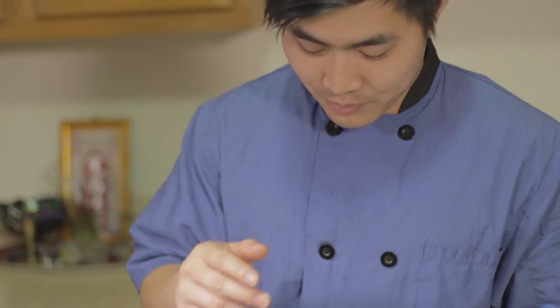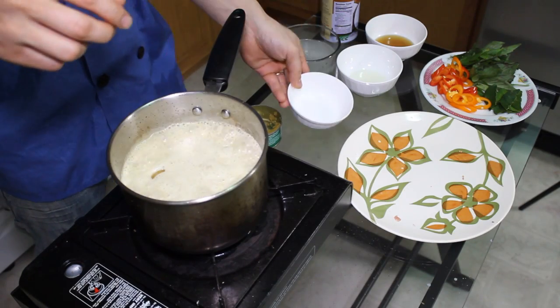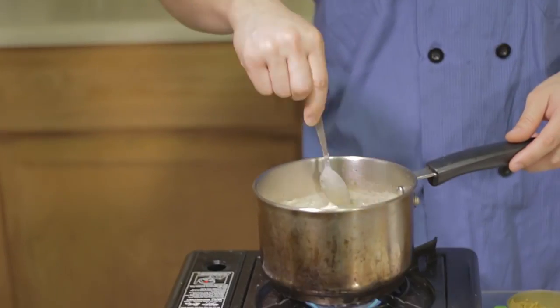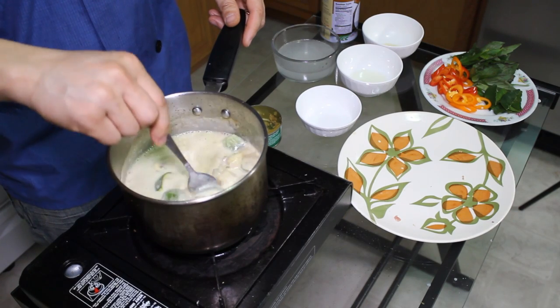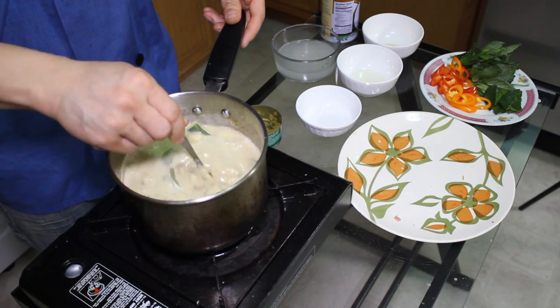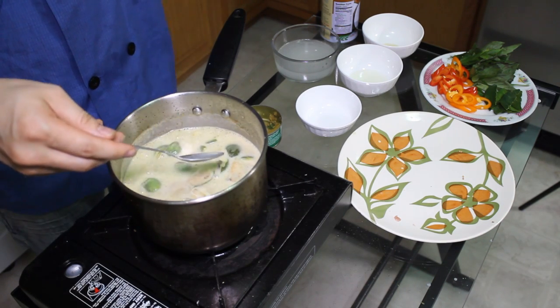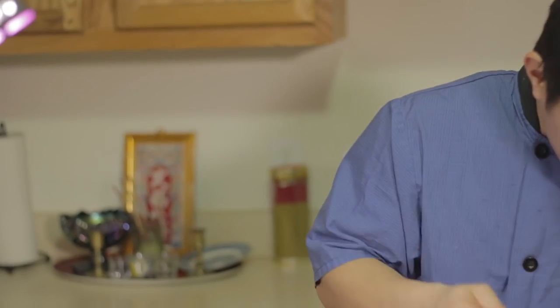Then I can season it. Throw the brown sugar and fish sauce in there. Make sure all the brown sugar is dissolved in the hot soup. And then you taste it first. Perfect. Now the seasoning is good.